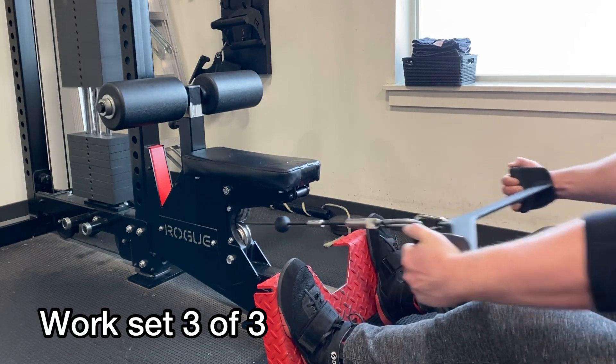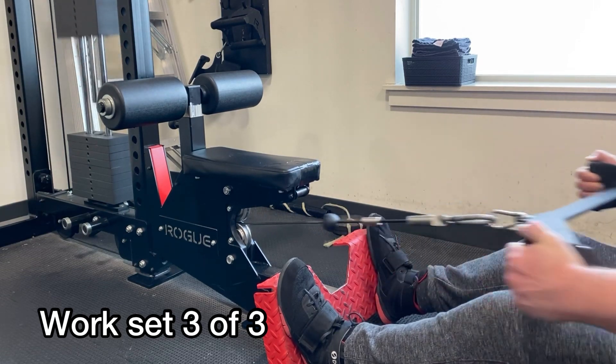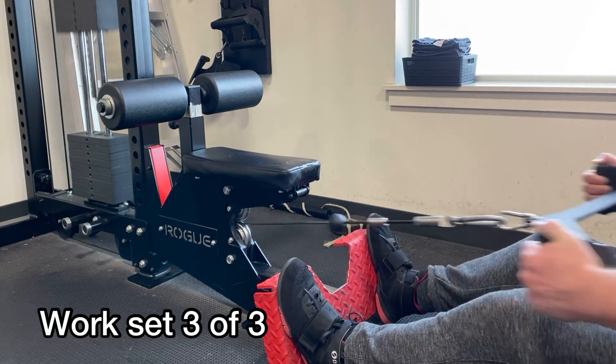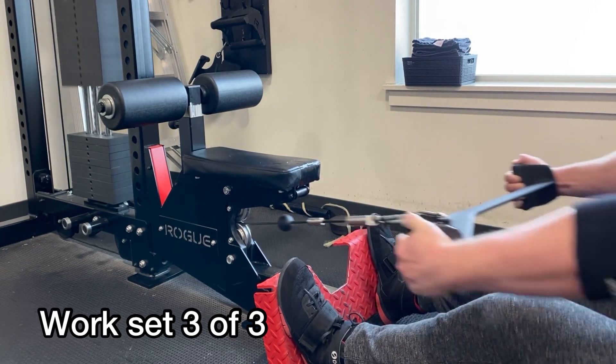Moved on to my antagonistic motion where, as you can see, I didn't even get myself in the frame. So here is my feet and beautiful hands doing some rowing again on the neutral grip mag handle. Been having fun with these.